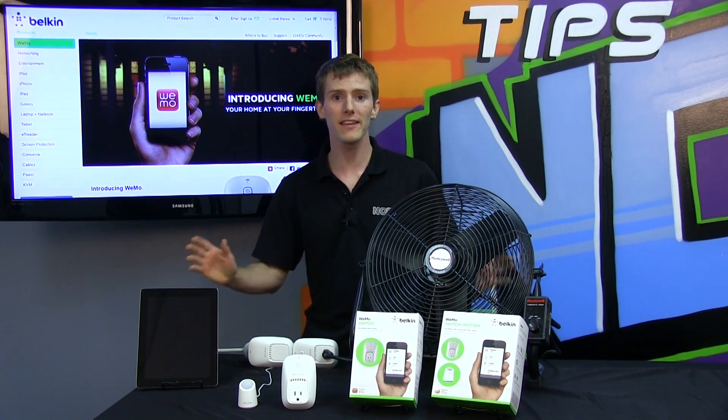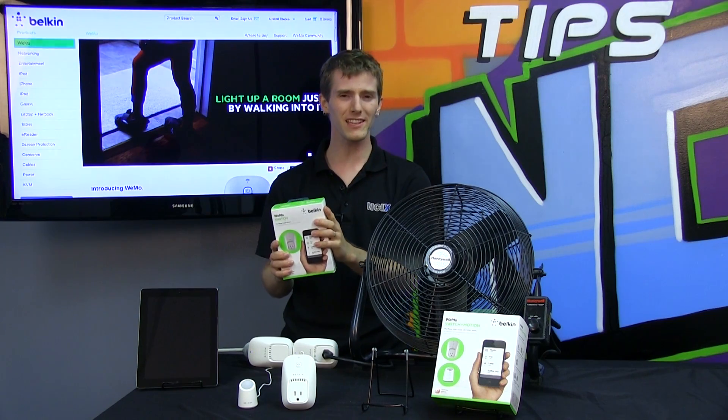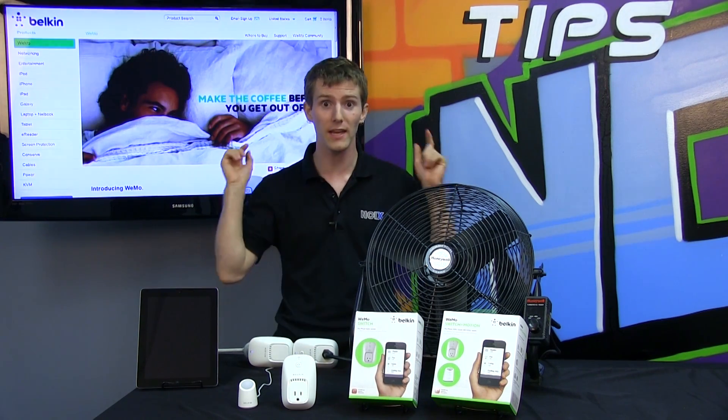Welcome to NCIX Tech Tips. Today's episode is all about the Belkin Wemo — basically the way to turn your regular home into a smart home.